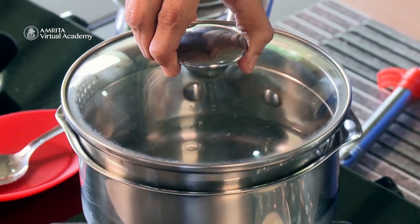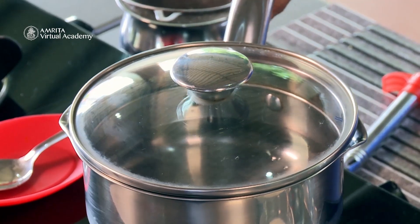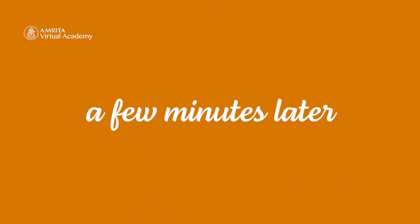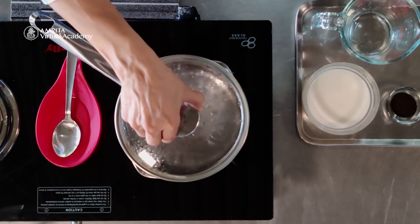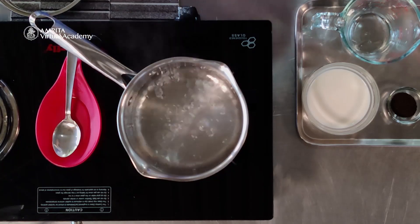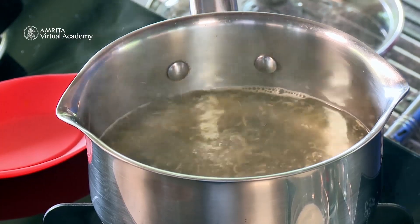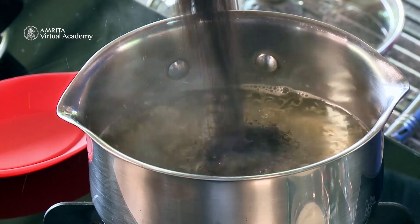Let it boil for a few minutes and then we will add the grated ginger. It's been heating, so now I'm going to add the grated ginger, then add the loose tea.